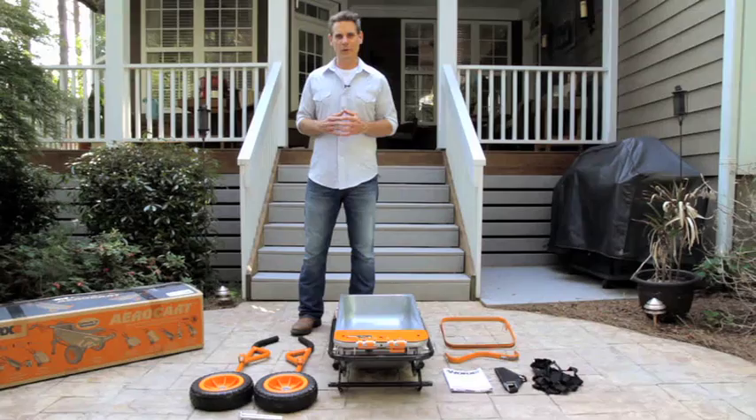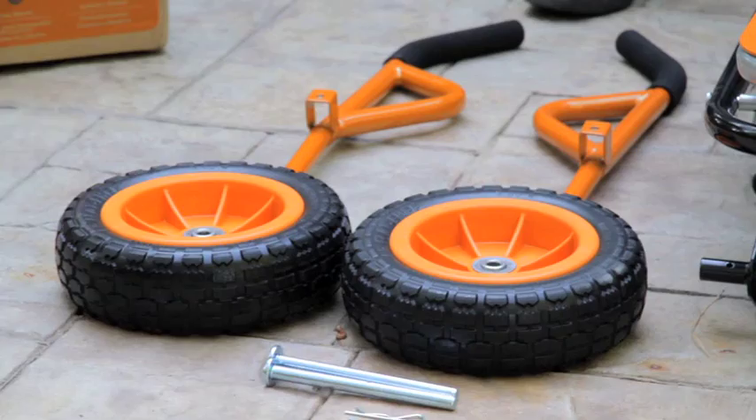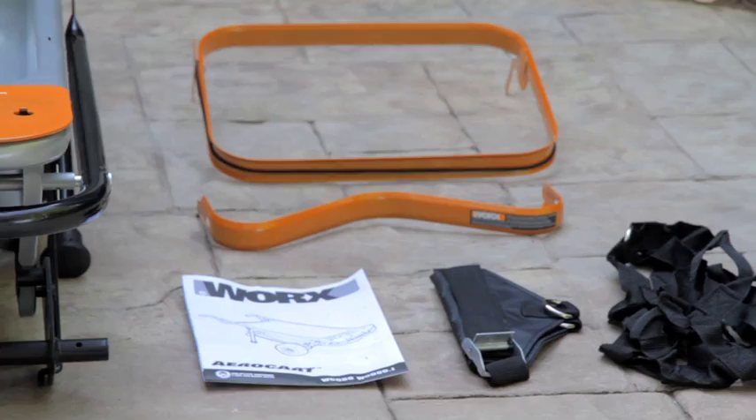When you unpack your aero cart, make sure it comes with everything you see here: the aero cart body, two handles, two no-flat tires, two axles, two cotter pins, the bag holder, the cylinder holder, your owner's manual, your plant mover, and your rock mesh mover.